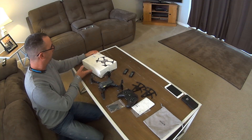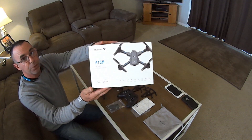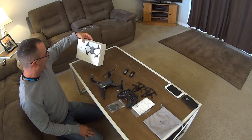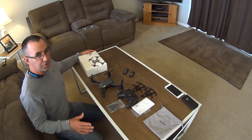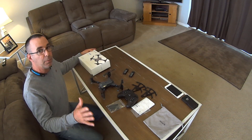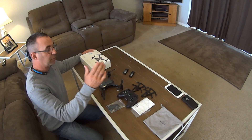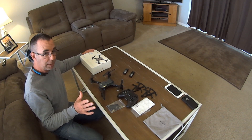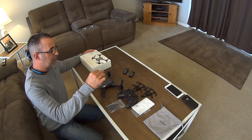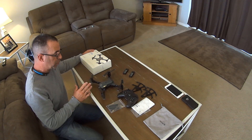Today I'm going to show you guys this drone. It's the Snaptain A15H 4-axis foldable drone. I already unboxed it — I don't really like doing unboxing videos, I think that's ridiculous. But today we're going to go through the contents that you get when you order this drone, and I'll link to this in the video description below. I'm going to show you guys how to link the controller to the drone, how to download the app so you can use the camera on your iPhone or Android device, and I'll show you how the camera works briefly.